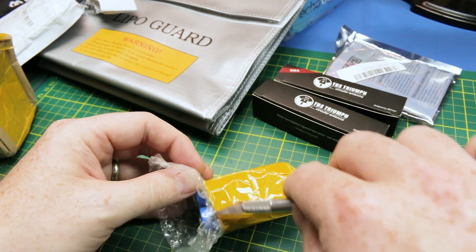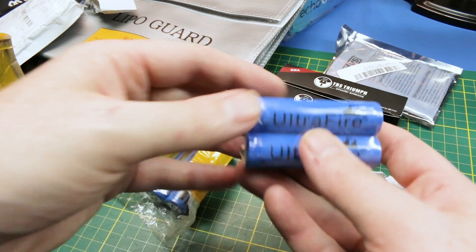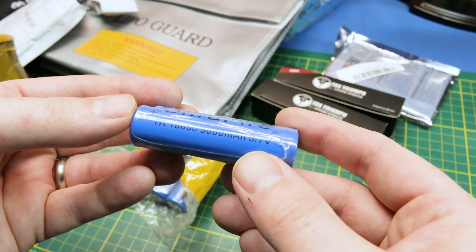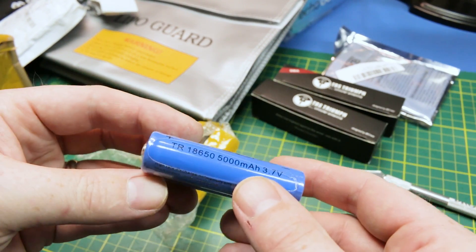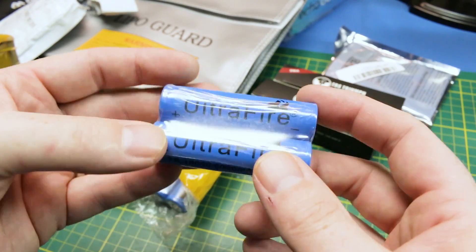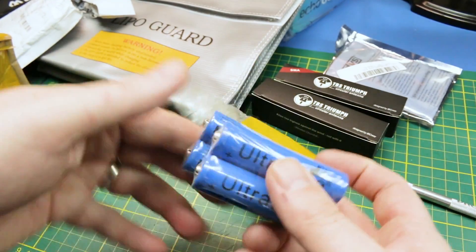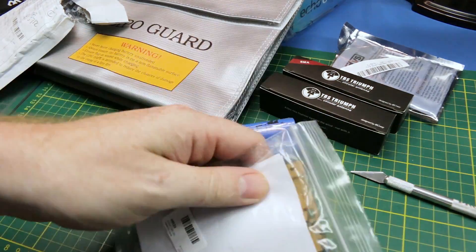To go with our earlier package, these should be 18650s. These are Ultrafire 5,000 milliamp hour — so 5 amp hours, 3.7 volt. Should be pretty great for those USB battery chargers — just perfect. I got four of them, which is perfect because I got four of the USB power banks.